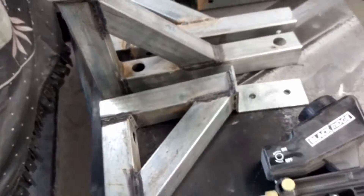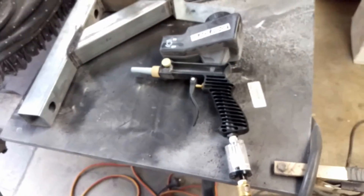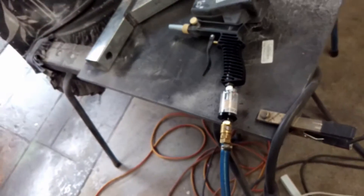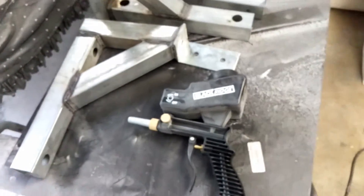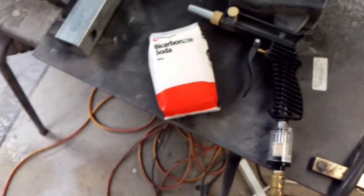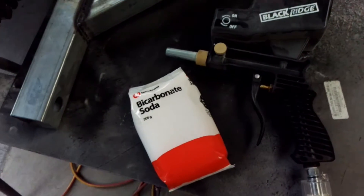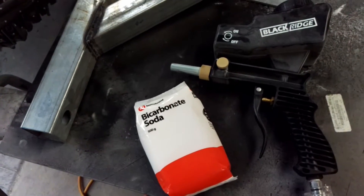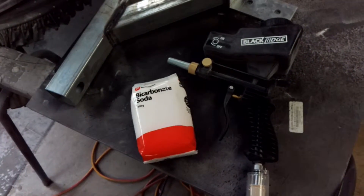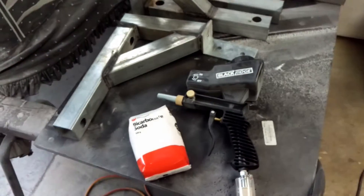I'll give you a demo in a minute. Instead of having to sit there and scrub by hand, why not just do it with this? I went down to the local shop and got it for a dollar seventy-nine for half a kilo — pretty good. The most essential thing when doing any sort of sandblasting is to have the safety equipment.